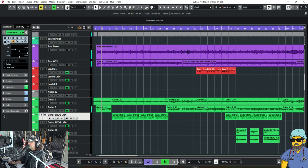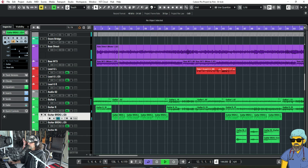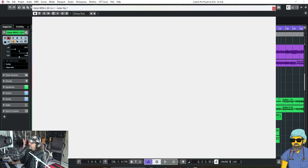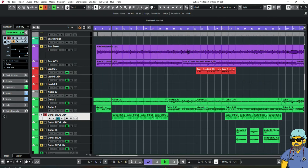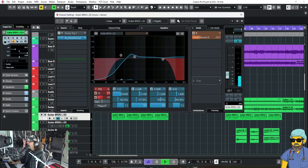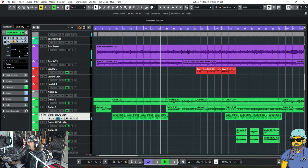So when this goes from the intro to the verse, I did run it through Guitar Rig for an amp sound because it was basically just direct off the guitar. Now we have something new for the verse going into the chorus.